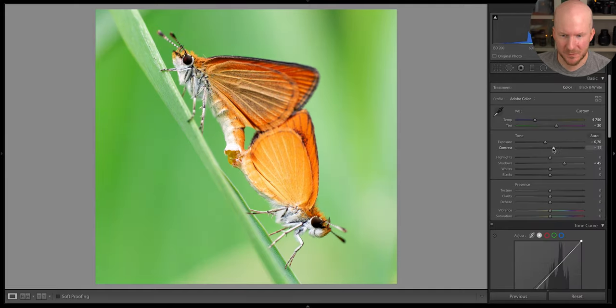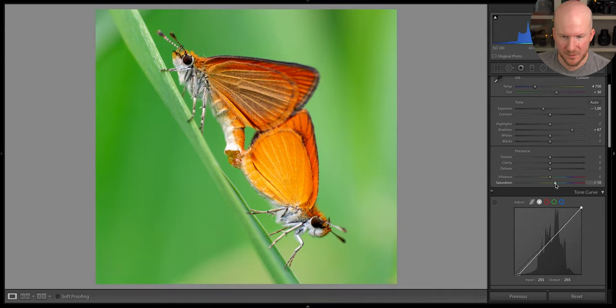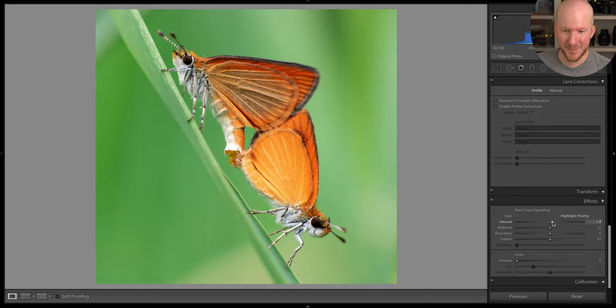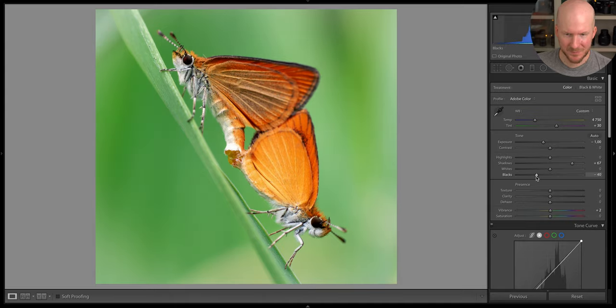Let's just bring down the exposure a bit — now I think it looks pretty natural and pretty good. Lifting the shadows a bit more. Let's try to increase the overall saturation. It didn't really hold up, so maybe the vibrance. Let's add a slight vignette, but a light one this time. I'm going to bring down the blacks a slight bit and bring down the highlights a slight bit. I think this is probably as good as I can make this photo.